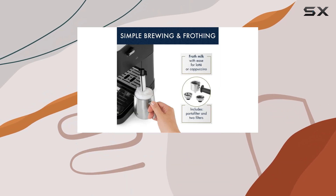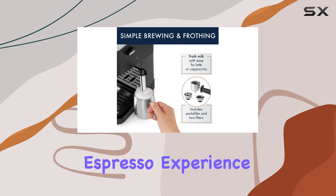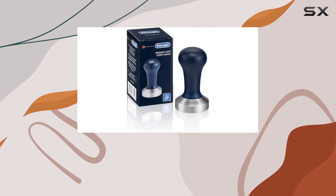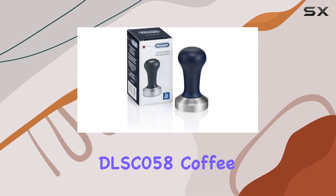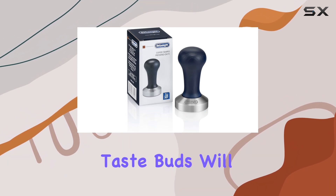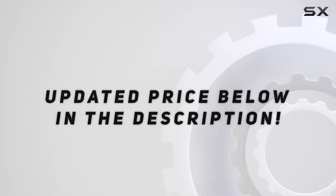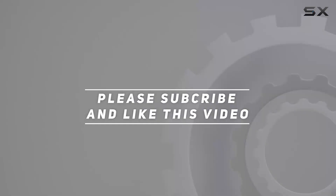If you're ready to elevate your coffee game and indulge in the authentic espresso experience, look no further than the DeLonghi Stylosa Espresso Machine and DLSC 058 Coffee Tamper. Your taste buds will thank you. Check out the video description for updated pricing, and thank you for watching.